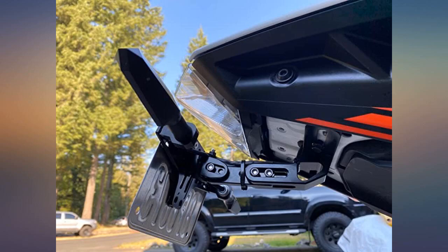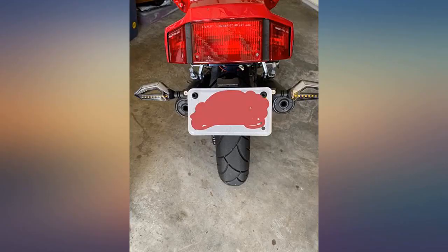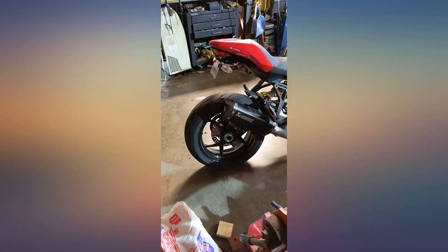Just put it on. Recommend using loctite so you don't lose your plate or anything. I didn't, and it came loose in the worst possible situation.